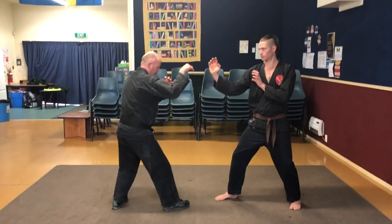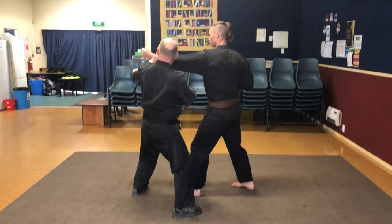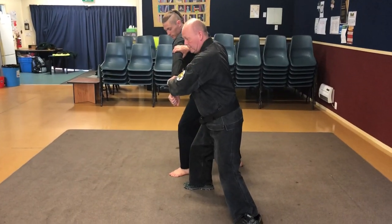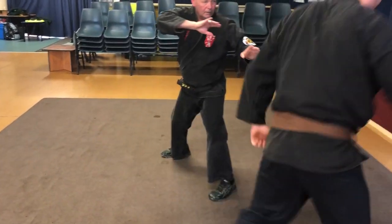So as he comes in, step out, grab, capture, spin round. The spin round will be rather rapid and then just let him go. And he flies over this way.